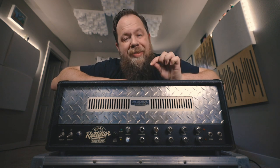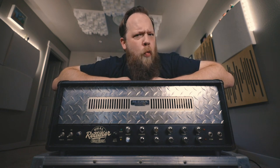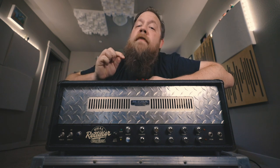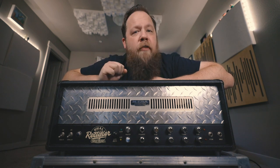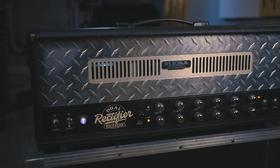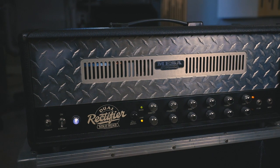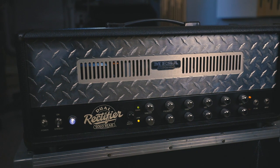However, this Dual Rectifier is very, very cool, and it's one that I have been wanting to own for quite a long time. This is a Revision D Dual Rectifier from 1992, serial number 334, making it the 334th rectifier ever made. Pretty cool.